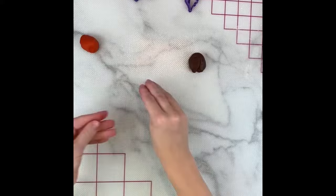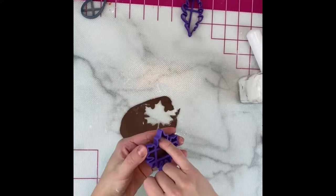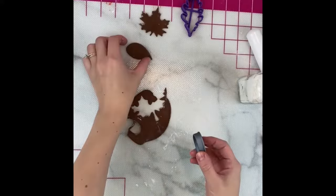Moving on to some fondant leaves. I'm marbling together a few different colors, kneading them together just until they're incorporated and not fully mixed, so you can still see some different colors. The cutters I'm using today are from my shop at CustomBakingByAaron.com — I'll link them in the description — but you can use really any type of leaf cutter.